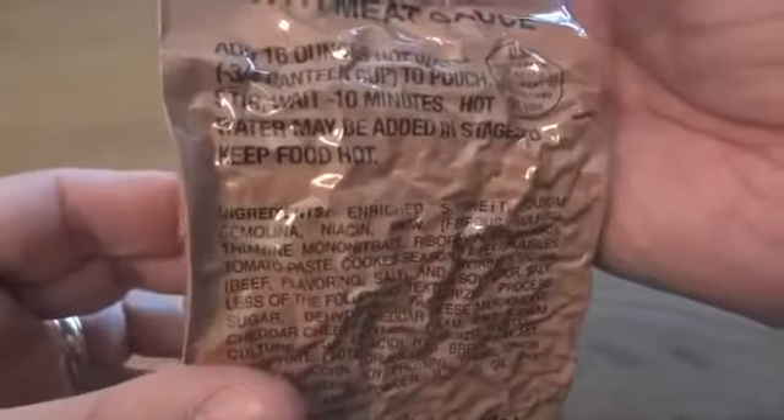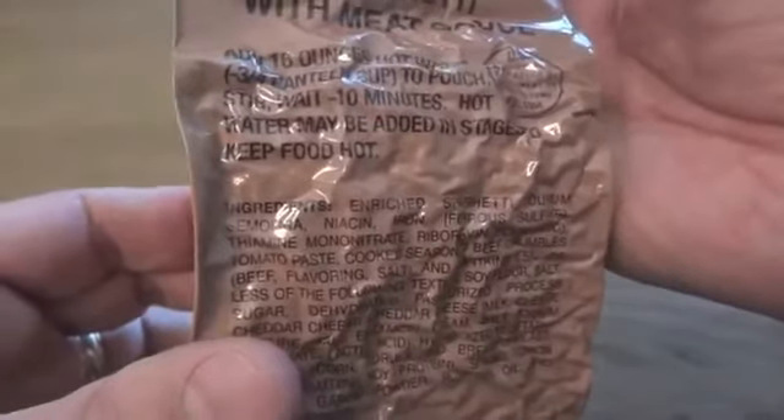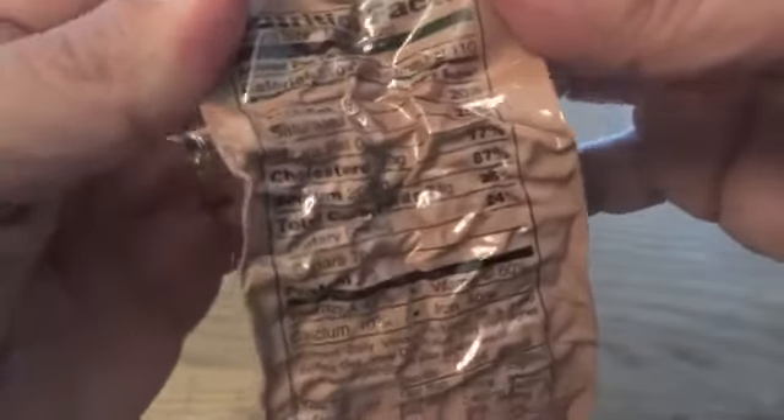I'm going to try to reconstitute the spaghetti. It says to add 16 ounces of hot water, or three-quarters of a canteen cup, to the pouch, stir, and wait about 10 minutes. You can't really see the nutrition facts very well, but this looks like a small package — don't forget it's going to be 16 ounces of water in there too. It has 510 calories, 110 of those from fat, and it's going to give you 87 percent of your daily sodium recommendation.